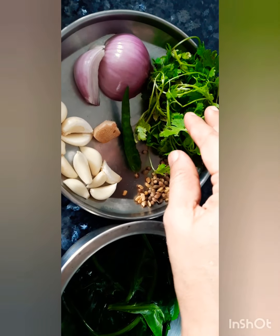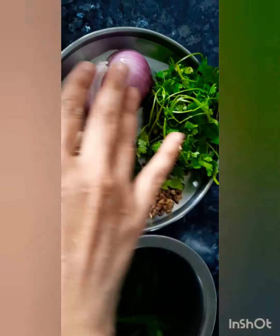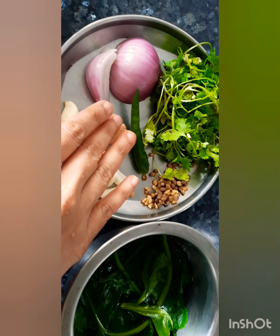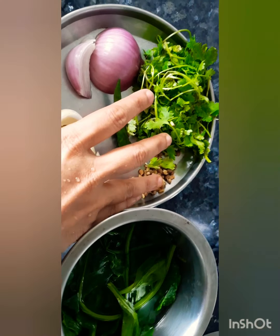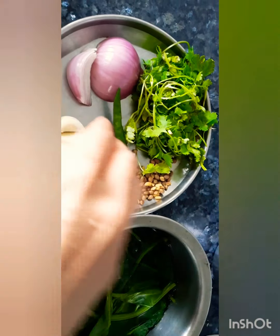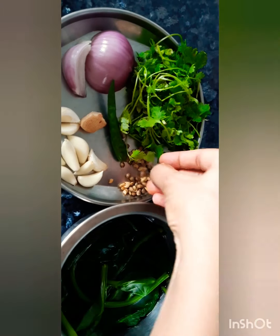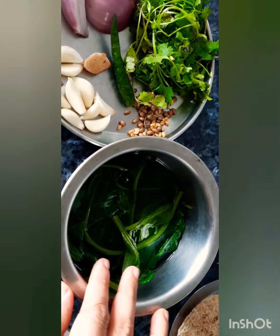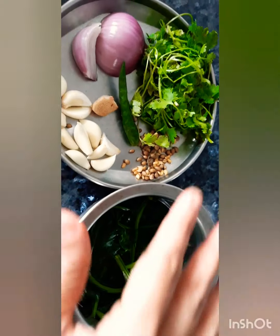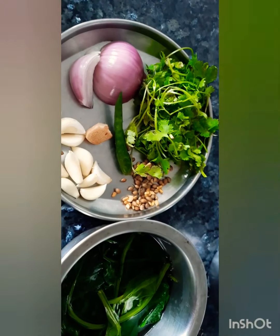For masala oats roti, I take coriander, onion, garlic, and ginger or chili — you can use them depending on your preference; it's optional. Because I used this in a detox, I kept dhania and methi seeds and steamed spinach. All of these I will grind into a paste.